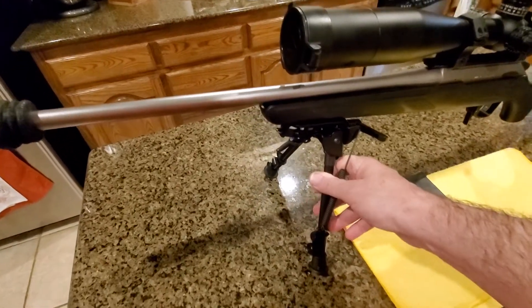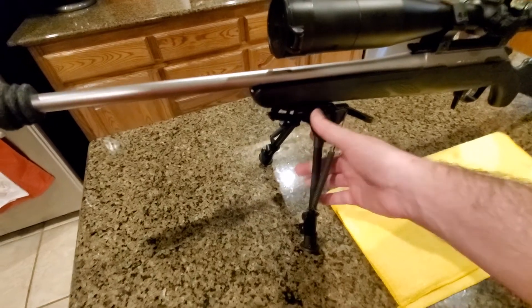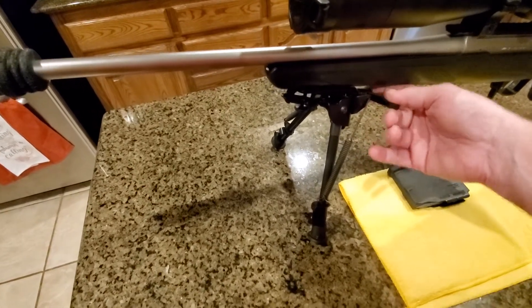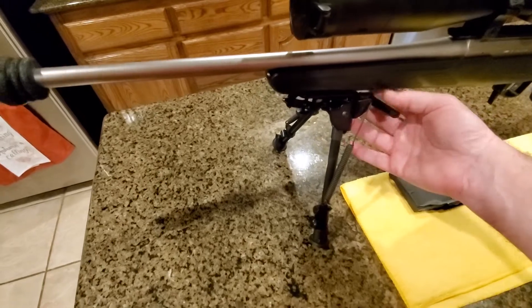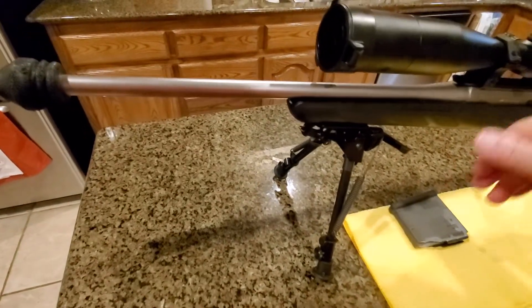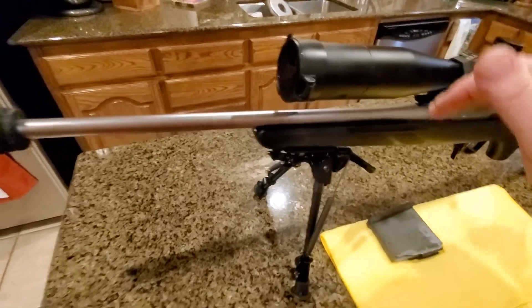Up front I have a Harris bipod with an adjustable swivel. I can lock it in place, or allow it to tilt left and right — canting, whatever you want to call it. It goes left or right as needed.